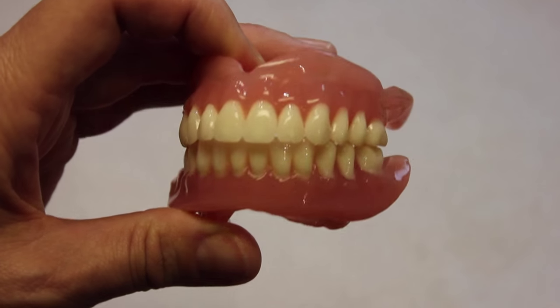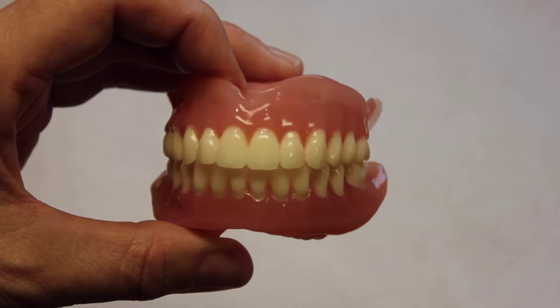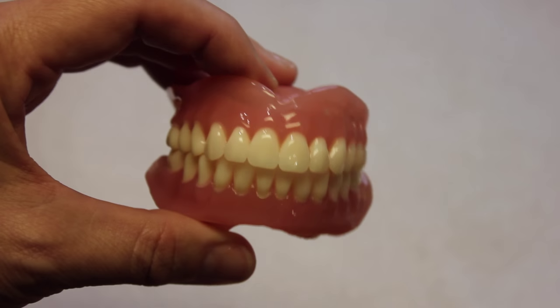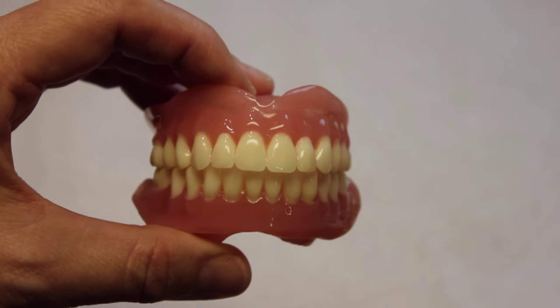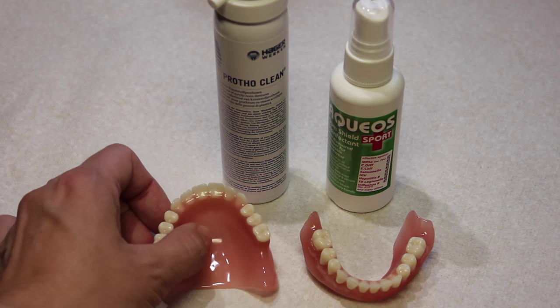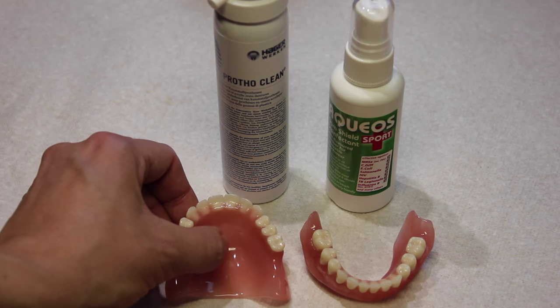After light trimming with a fine tungsten bur and normal pumice and polish, your finished items should look like this. After the final polish, I've used Protho Clean on these dentures, which improves the final lustre and contains mint oil.